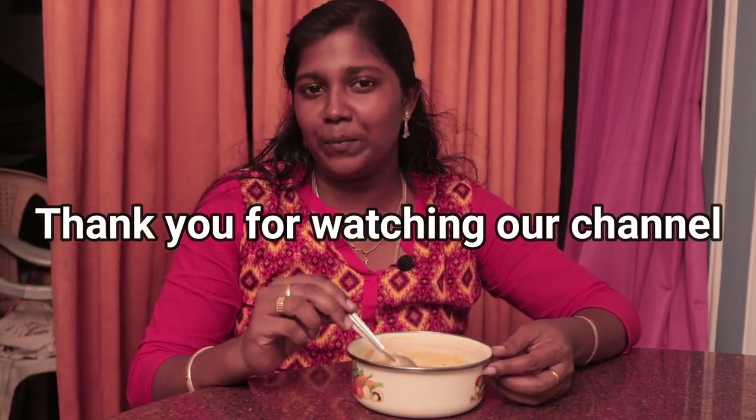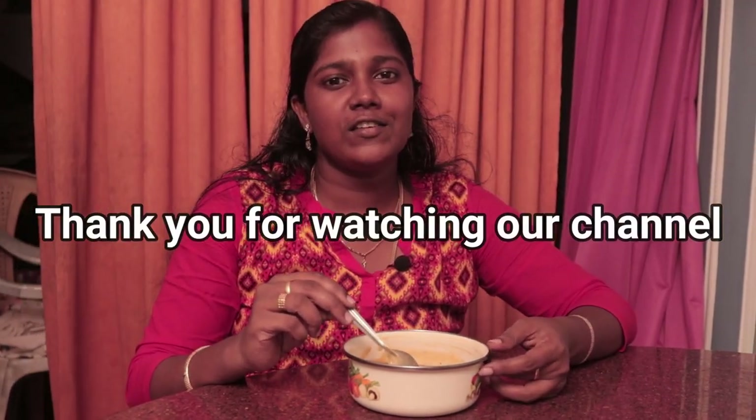It's very good. You can try it. Please like, share and comment. Thank you for watching our channel. See you next time. Bye.